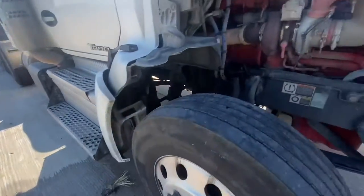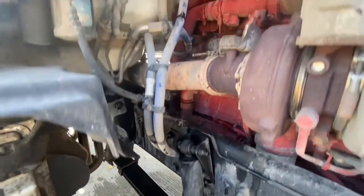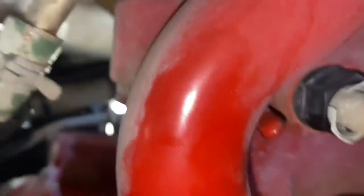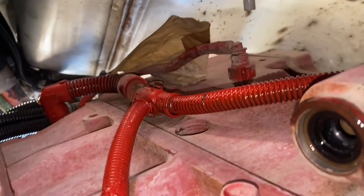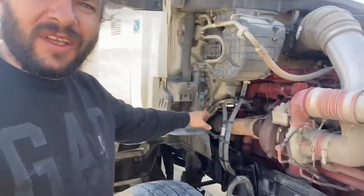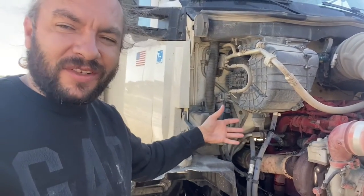Check this out — you see all this coolant fluid all the way there? It popped all over and the piece is right there. It's kind of back in there so they'll probably have to take some pieces out. I've never seen this before, but they are going to replace that.